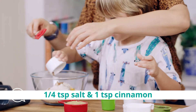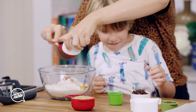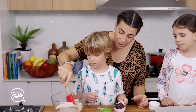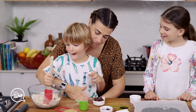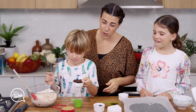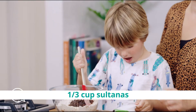Some salt and cinnamon for flavour. Do you want to put that in there? There we go. Sultanas — let's mix that through a little bit first. My brother loves sultanas, it's one of his favourites. So you put the sultanas in there — can you mix them through? You can use raisins or sultanas.